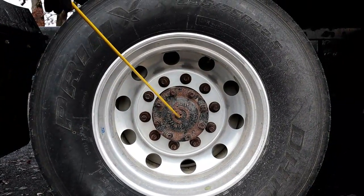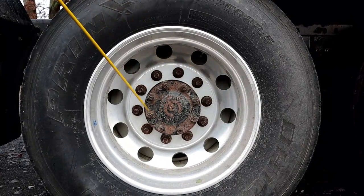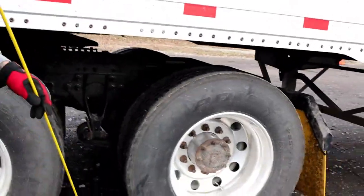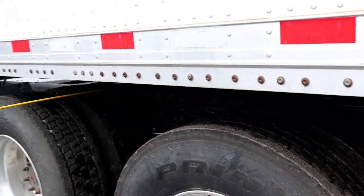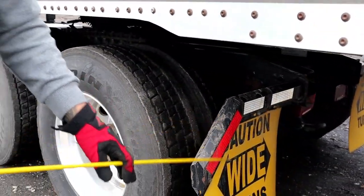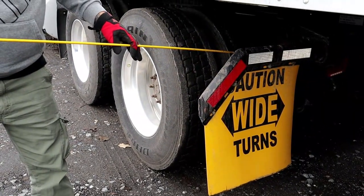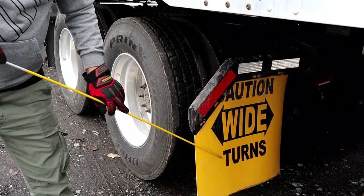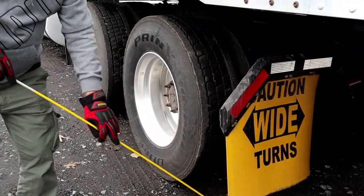Then I have the hub seal, or axle seal — properly mounted and secure, not bent, cracked, or broken, no leaks, and it has all of its hardware. Now we're going to come to the back of the tractor — we will inspect this axle the same as we inspected the previous axle. Then we have our mud flap and bracket — properly mounted and secured; the bracket is not bent, cracked, or broken; it has DOT tape. The mud flap is not chipped, cracked, or broken, and there is adequate space between the mud flap and the tires, and between the mud flap and the ground.